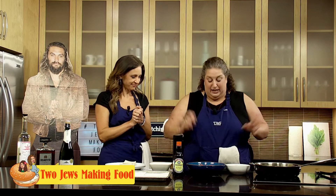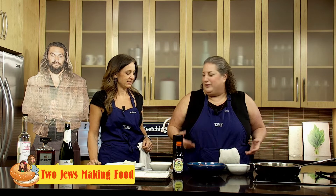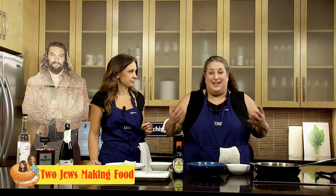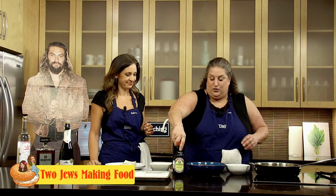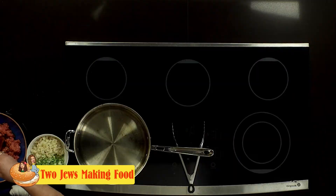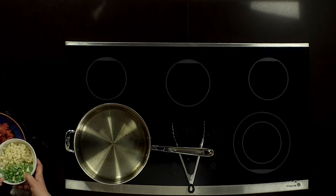Let's get started. I've got a pound of ground beef, but you could do any meat — pork, chicken, turkey. My husband doesn't like ground turkey so I'm doing beef. Put in one egg, then a couple tablespoons of soy sauce — I don't really measure. Then I chopped up one can of water chestnuts.